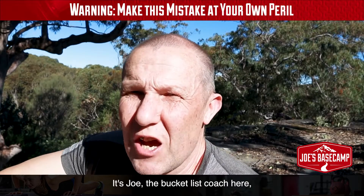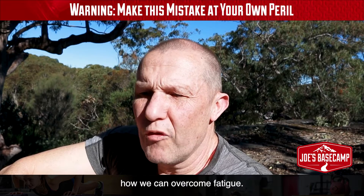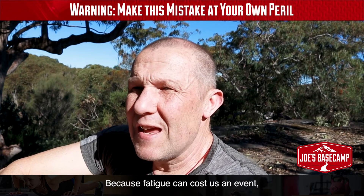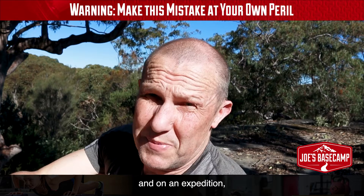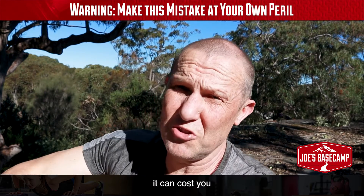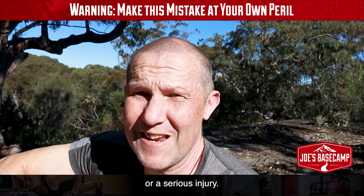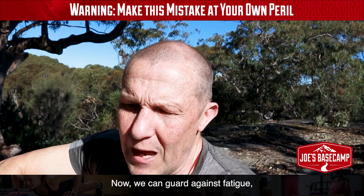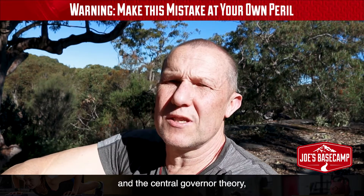Hey guys, it's Joe the bucket list coach. I want to talk to you about fatigue and how we can overcome it, because fatigue can cost us an event. On an expedition, through poor decision-making — which often happens when we're fatigued — it can cost you a lot more than that. It can cost you your life or a serious injury.